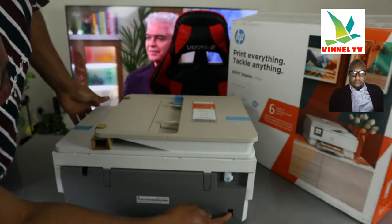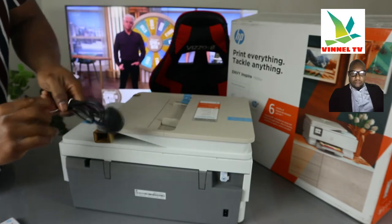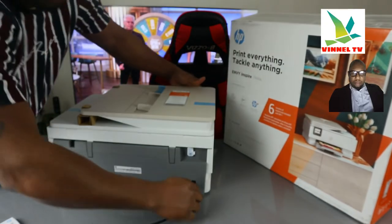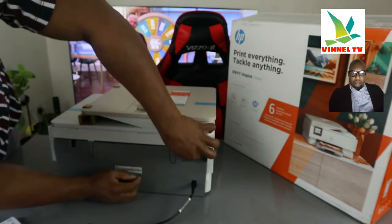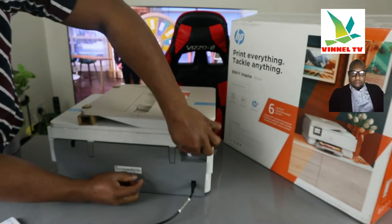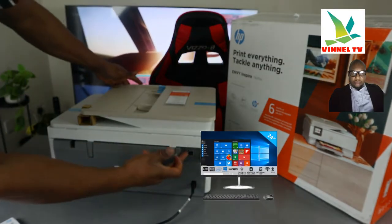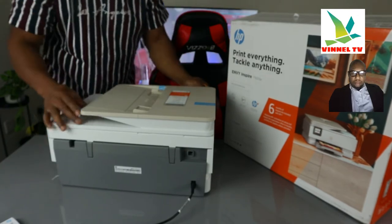From the back here, the power cable goes right in here — push it inside. The power cable goes here, the USB cable goes here. Like I mentioned, unfortunately the USB cable is not included with the packaging — it normally goes in here, and the other end goes to the back of your PC. This is the automatic document reader.